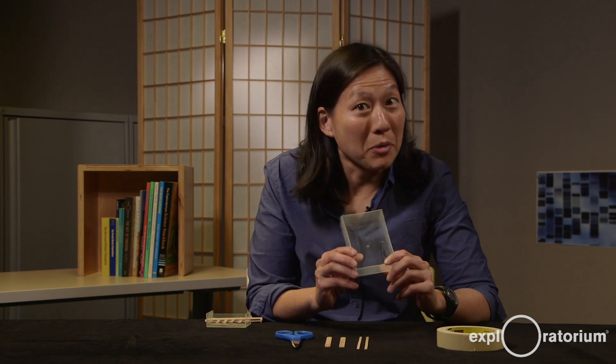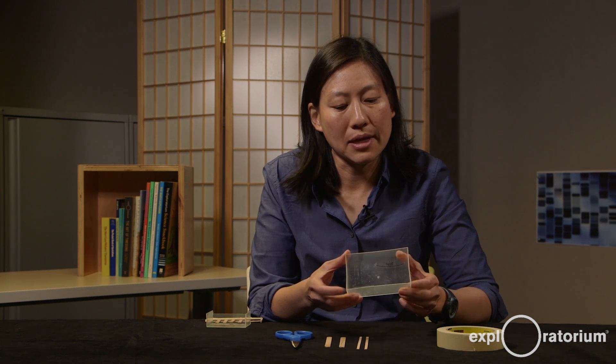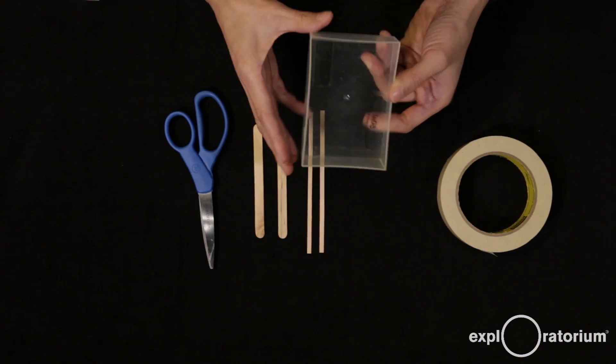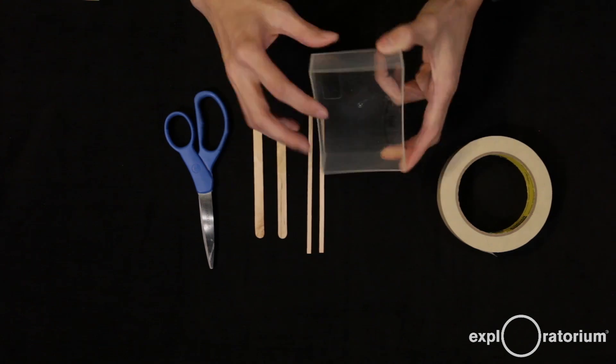You can buy jello electrophoresis chambers, but they usually cost a few hundred dollars. We're going to make one for under five bucks. The way we're going to do that is to use discarded materials. The first thing is the chamber — the thing that holds all your samples — and I'm using a rectangular plastic box that doesn't leak water.